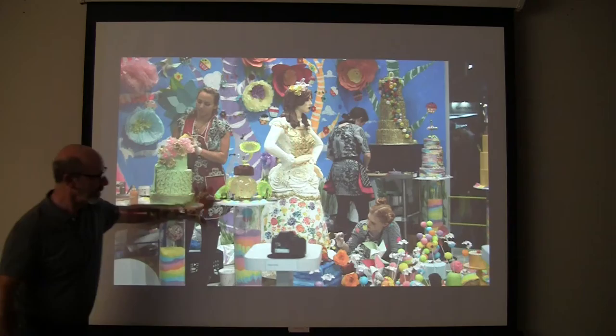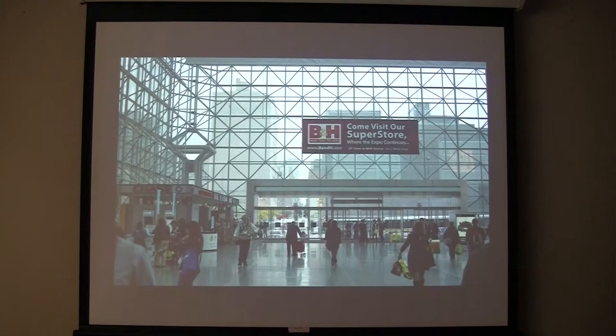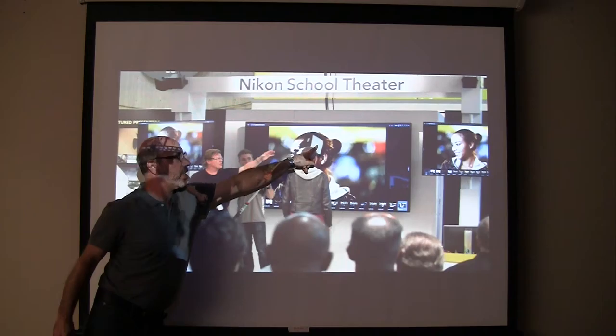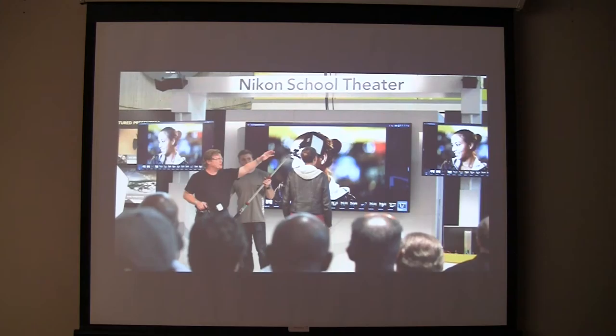Nikon had this cake booth, and these women were busy for three days making things with cake — people were photographing it. Joe McNally was at Nikon doing a demonstration of off-camera flash speedlight photography in a softbox, with an assistant holding a stick. Pretty interesting stuff, and this is all going on at once.